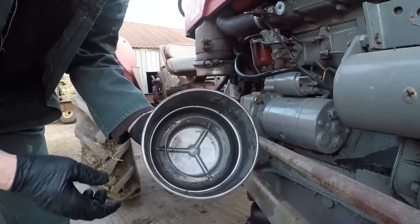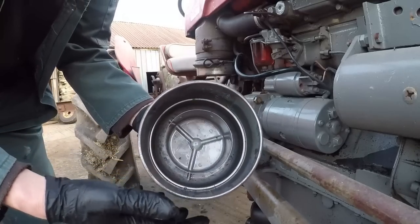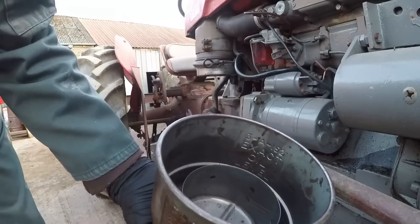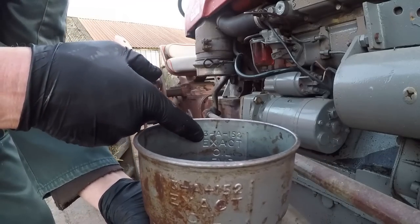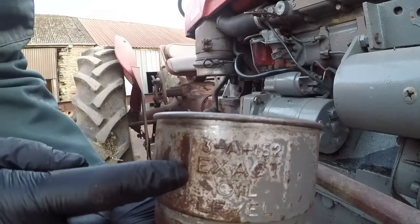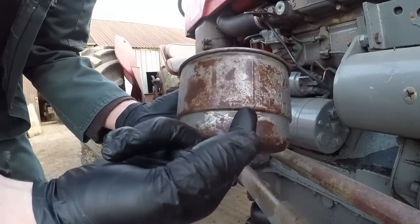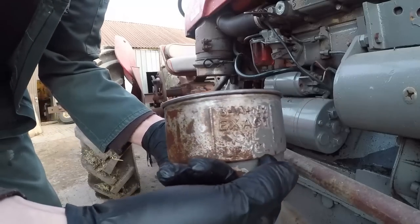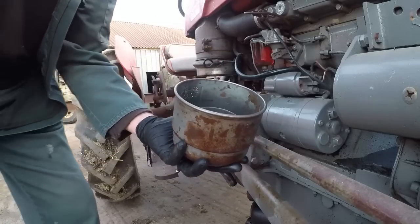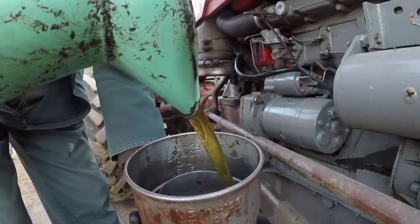Nice and clean and shiny now — all that horrible filthy yellow gunk just gone. What we've got to do is put the oil level back up. Written inside it says engine type 3A152, exact oil level. The oil level is pointing to this ridge in the bowl. So if we fill it up to there — inside and outside — that's it. Just a bit of engine oil up to the line.